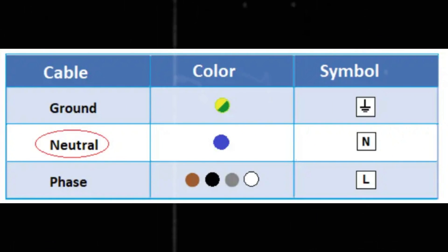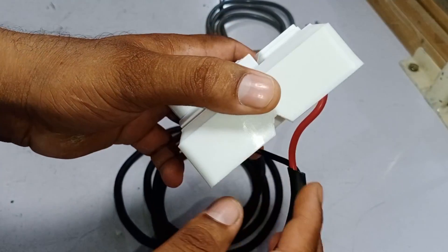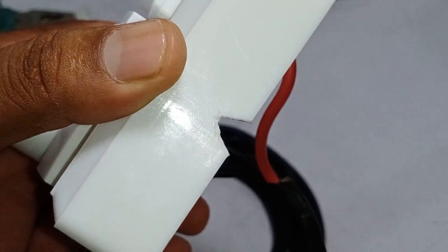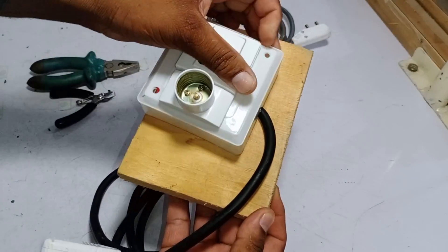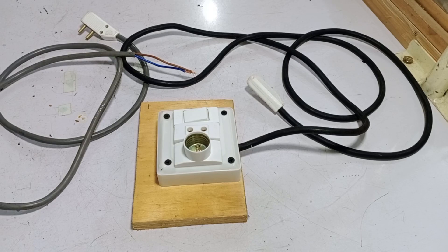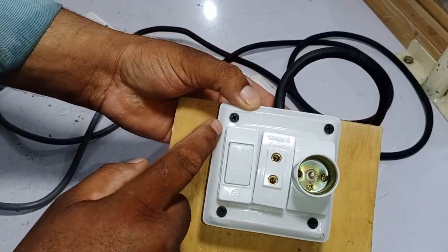Remember, the color coding of phase and neutral wires is different in different countries, so check what applies in your country using this diagram. I have cut the plastic in a V-shape to hold the wire securely inside the box. I will attach this box to a wooden plank, which will reduce the chances of the wire loosening up. The series board is now completed, tightened on the plank with four screws.